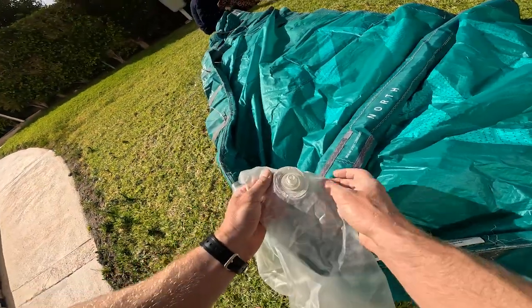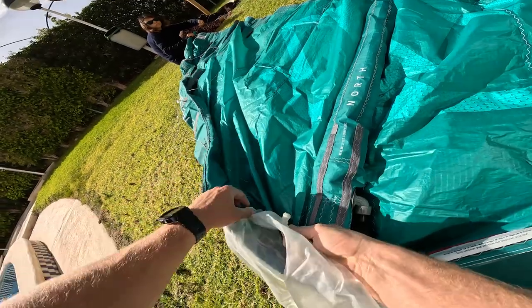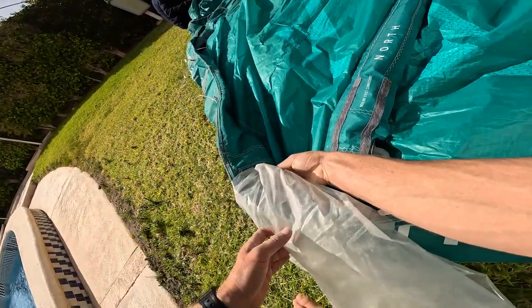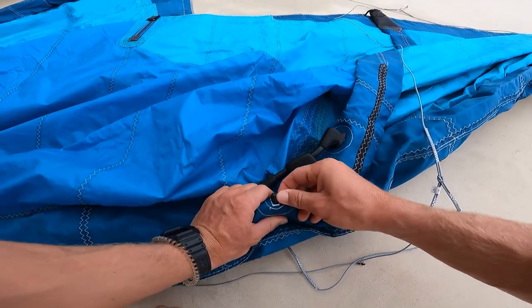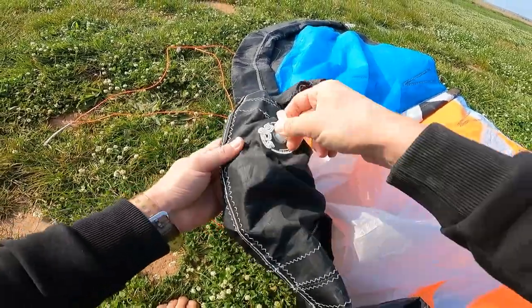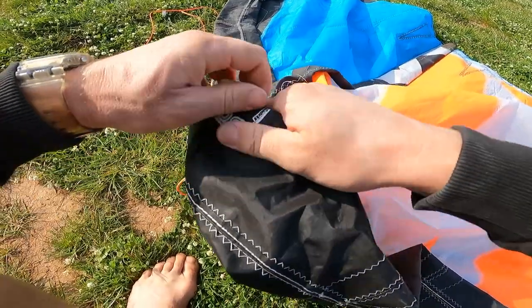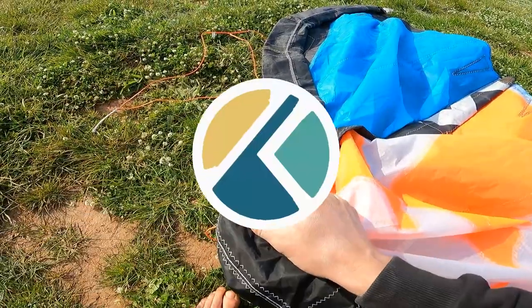When there is a valve going inside the bladder, always fold the bladder behind the valve. This will keep the valve in the correct position while the bladder is sliding inside the kite. On some brands you can easily stick and place the valve; with other brands you should be a bit more aggressive to perfectly place the valve. Again, don't be afraid that it might break — if it breaks, it means the valve is bad and it's better that it breaks in your hand than during your session.